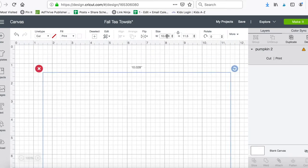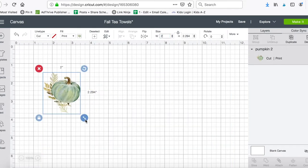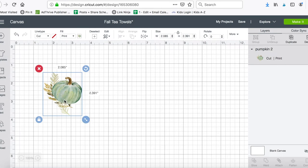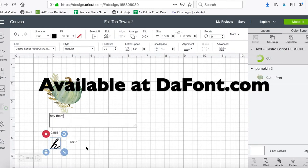I'll save it as a print-then-cut and insert it. I want this to be significantly smaller than 10 inches wide — something easier to work with. I fold my tea towels in quarters, so the max I want my whole decal to be is about five and a half to six inches.